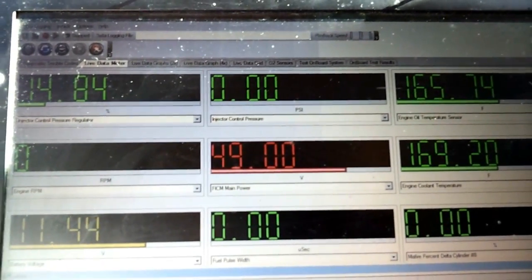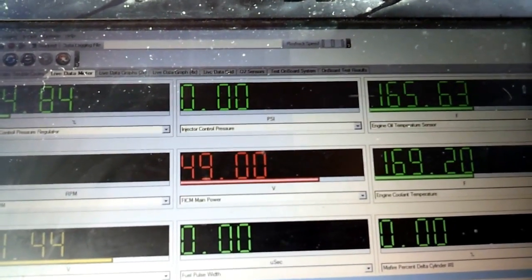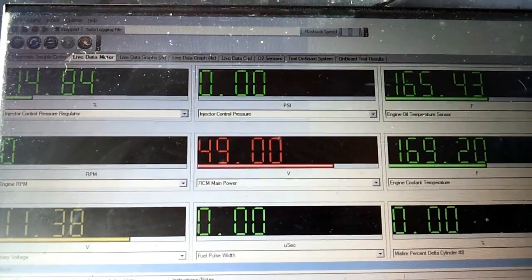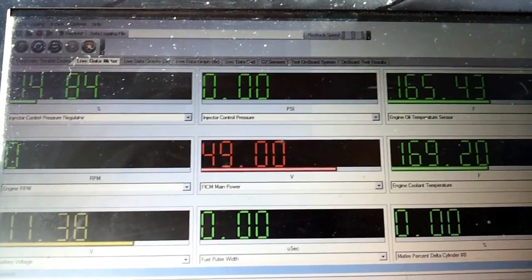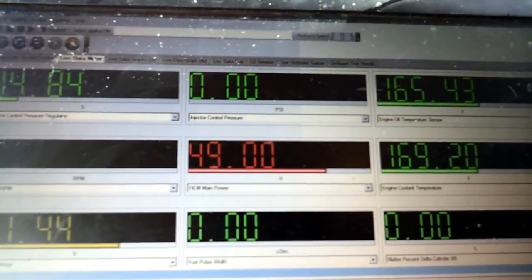This video is going to show you how to quickly diagnose a hard or no-start situation on a Ford Power Stroke Diesel. Today I'm working on my 6.0 liter, but a lot of the same techniques and principles apply to the other models as well.